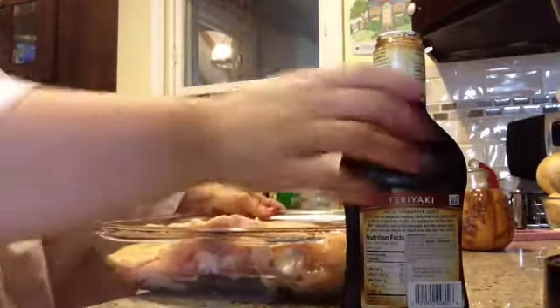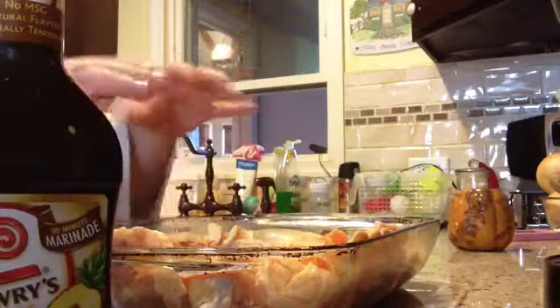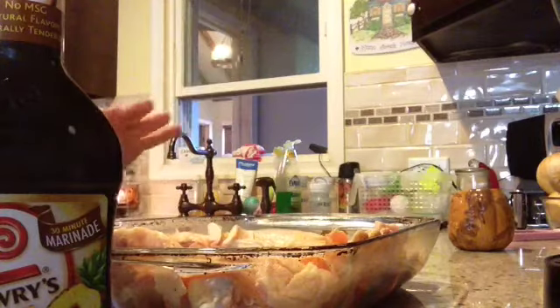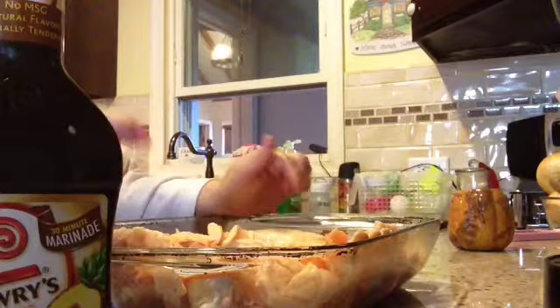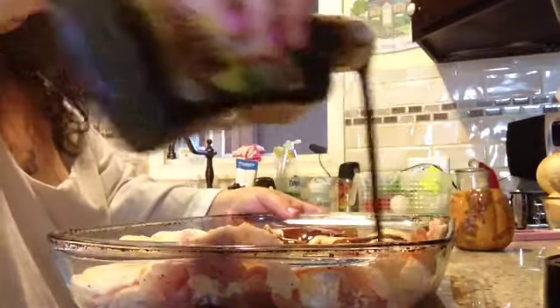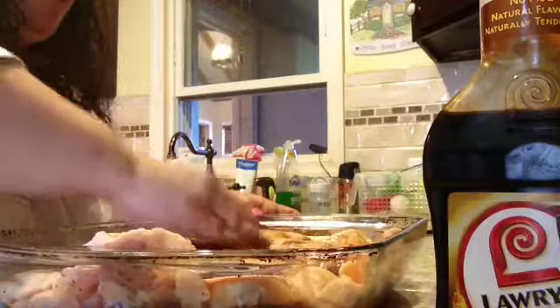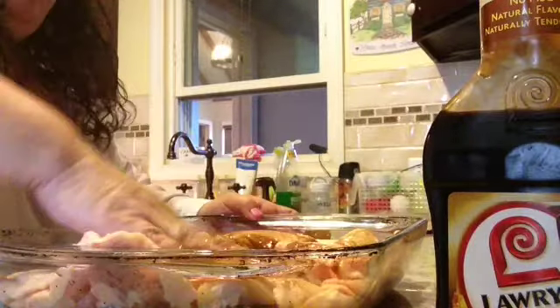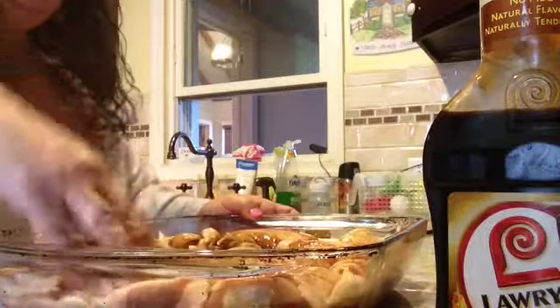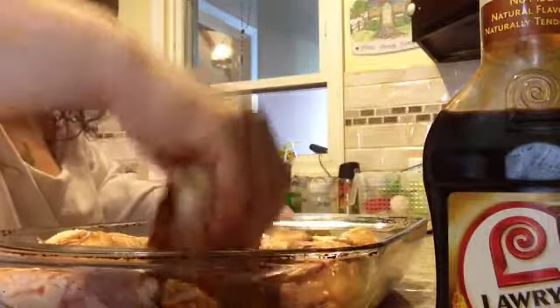Discard the packaging and now what you want to do is take a little bit of the marinade and sort of brush it on, or you can use your hands. Get in there — don't make it too thick because you don't want your chicken to burn. Just rub it all over in a nice thin layer, nothing too thick. Then you're going to turn the chicken over because you're going to do the other side as well.